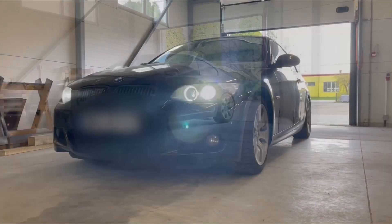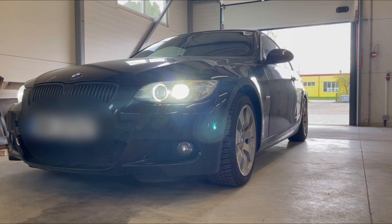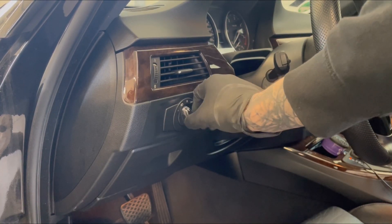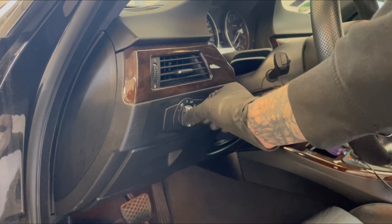Welcome back guys to Black Square Garage. Today we are going to change the headlight switch on a BMW E92. As you can see here, the switch is pretty loose and isn't fixating in the right position at times.